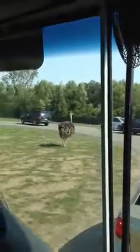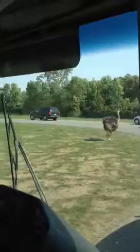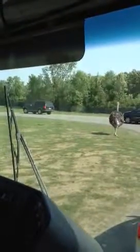Look at that. You like that? That's a nice model. You see the hip hop?